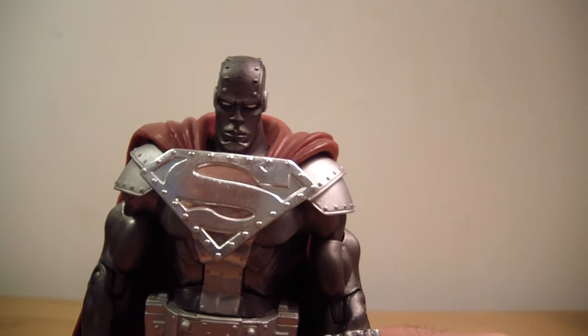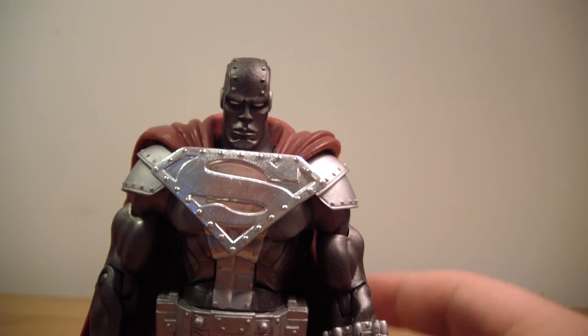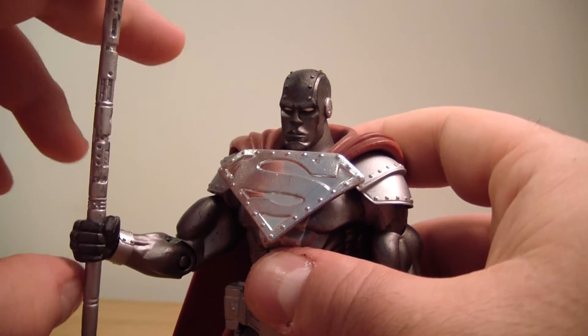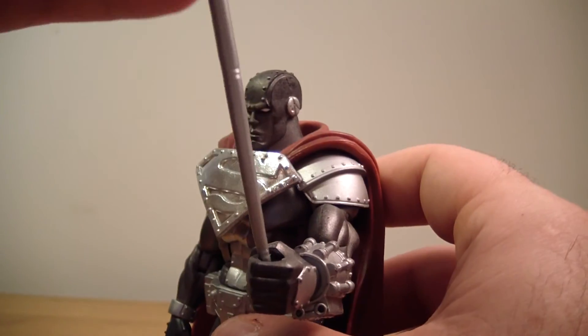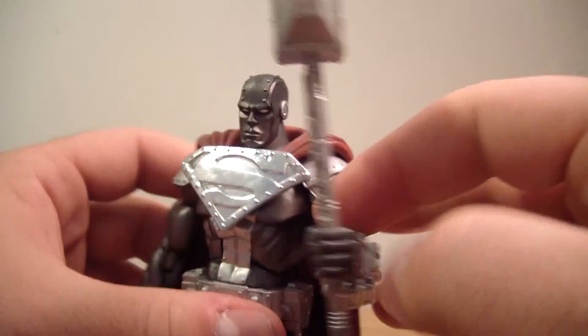Definitely awesome — amazing job at this, Mattel. You did a fantastic job on this. Steel looks great. He's probably one of my favorite figures now, to be honest. I'm actually mad at myself for waiting this long to finally get him, but the prices on him were just bananas.